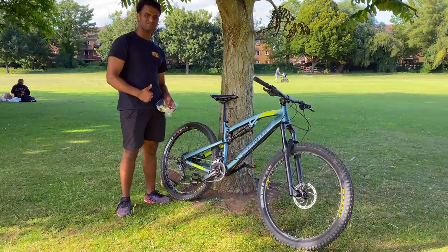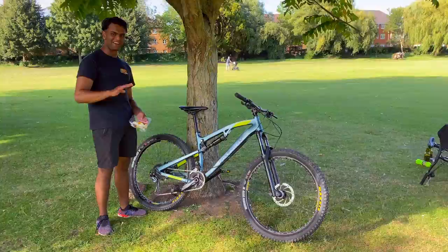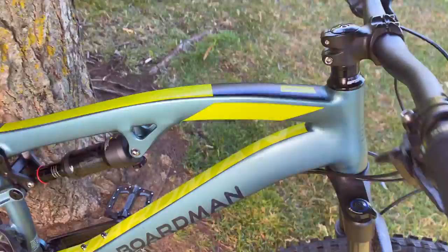Hi, so it's James with JKHC Productions and today I'm with my friend Nameth and he's just got a new bike, the Boardman MTR 8.6.